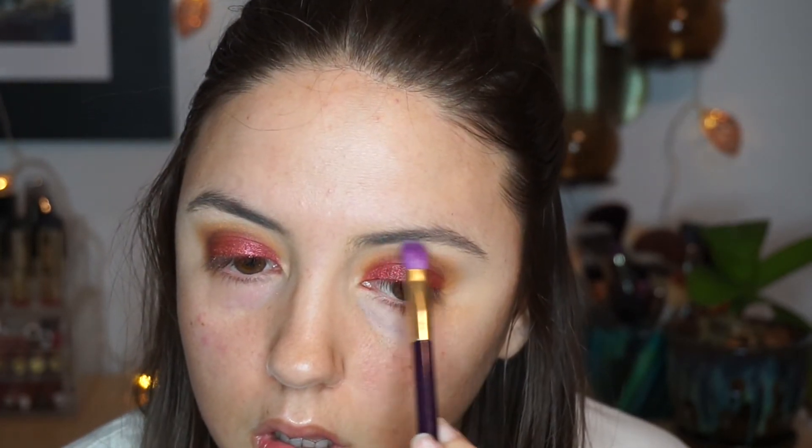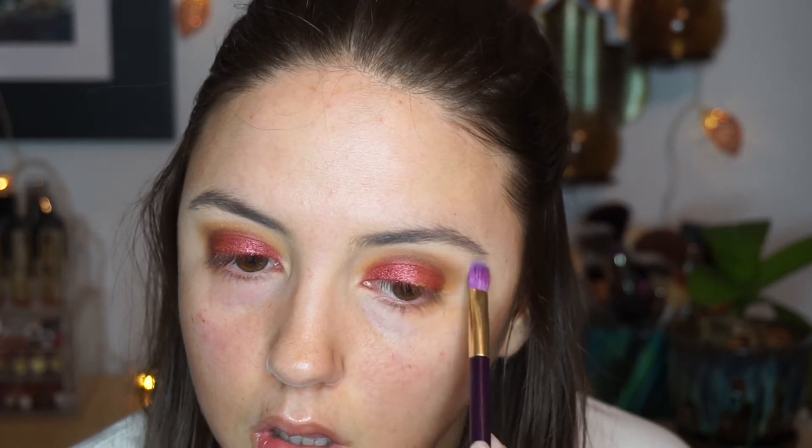I'm digging into the Tarte Park Avenue Princess palette and using the banana shade — I guess it's called 'Enhanced' — and I'm applying that directly underneath my brow bone to finish off the eyes.